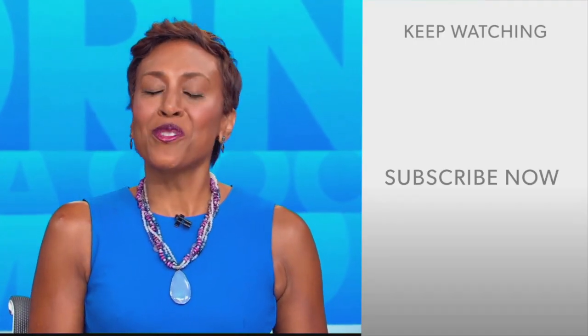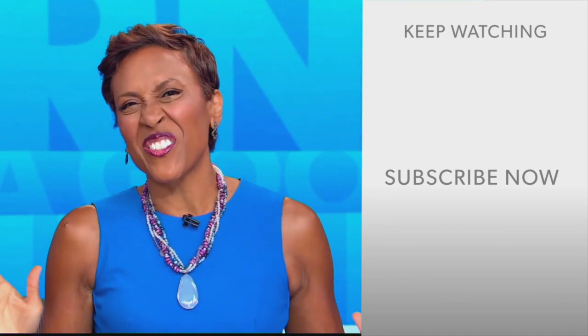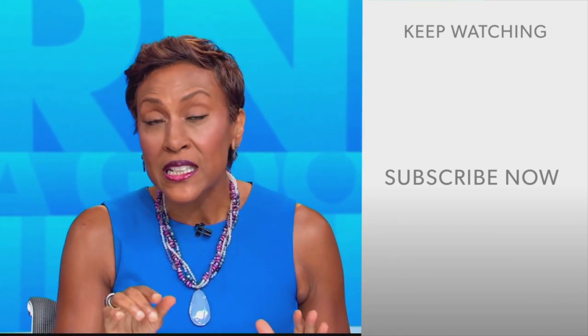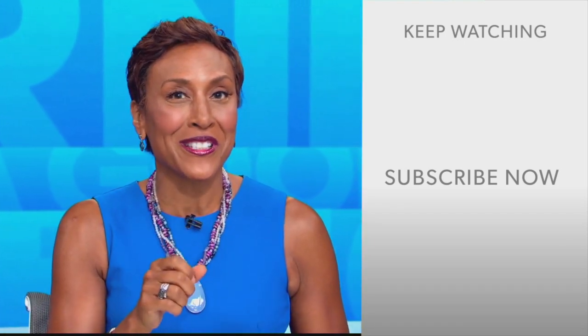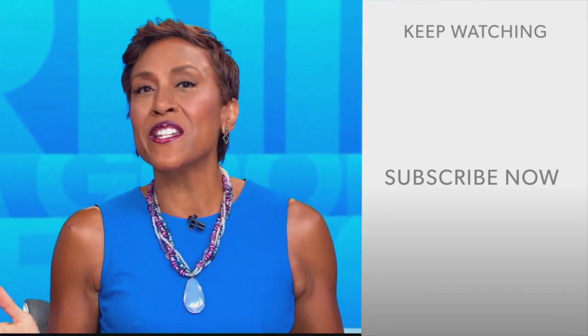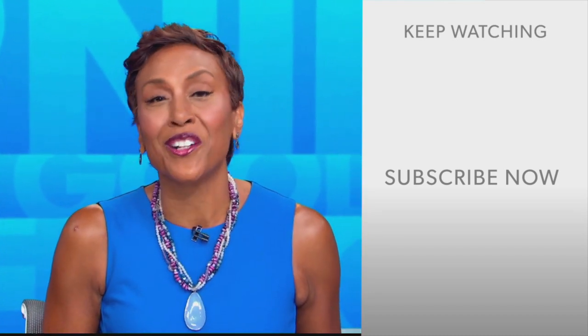Hey there, GMA fans. Robin Roberts here. Thanks for checking out our YouTube channel. Lots of great stuff here, so go on and click the subscribe button right over here to get more awesome videos and content from GMA every day, anytime. We thank you for watching and we'll see you in the morning on GMA.